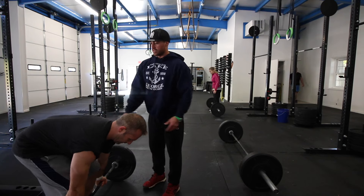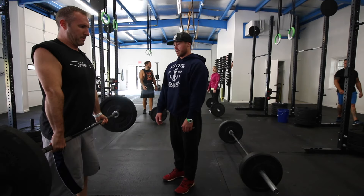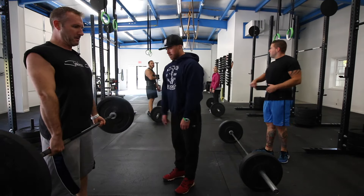In fact, he even went through it with me individually with very lightweight to make sure that I was going to do it absolutely perfect since it was my first time. 'Don't shrug at the top — push your hips forward. Don't pull your back out — push your hips forward.'